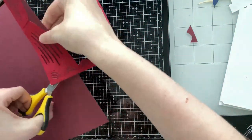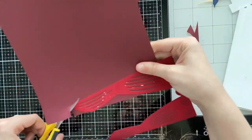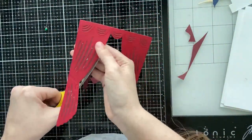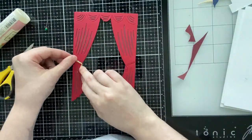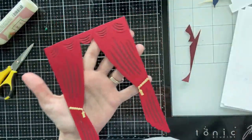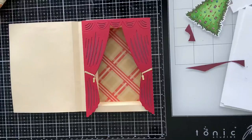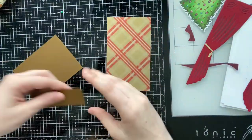I love die cutting and paper piecing, which is what I'm doing here. I have my A7 Theater Cover Plate die cut from red cardstock and I'm adding a darker red behind the cutouts. I'll also add some gold tassels included in the die set. I love this die because it looks like a theater stage, but it can also just be a regular curtain if you want to create a window scene — I'll definitely try to feature that in an upcoming video.